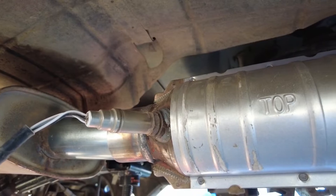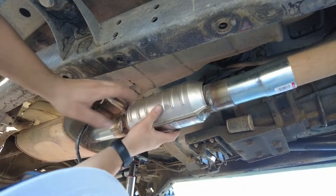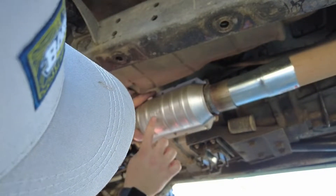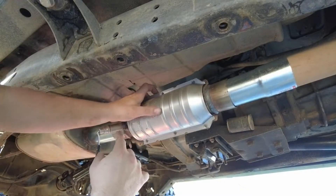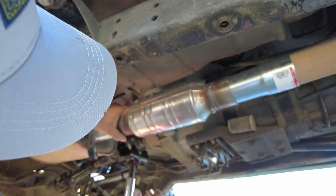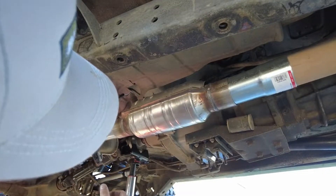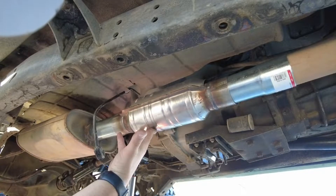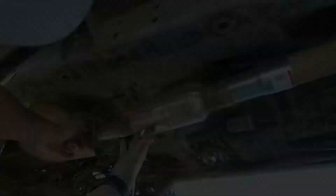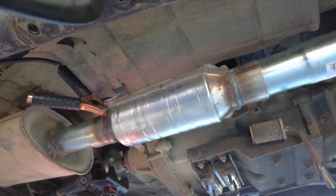I'll snug the O2 sensor up, then rotate the cat upward. You can see where it says 'top' right here, so you want to make sure that's on top. I'll hold it in position and give it some tack welds — my welder's all set up, so let's get to work.